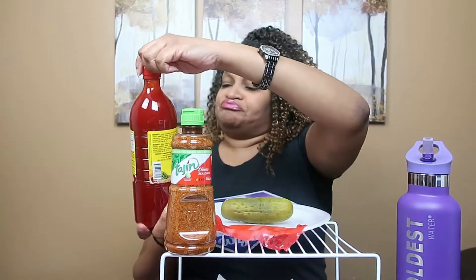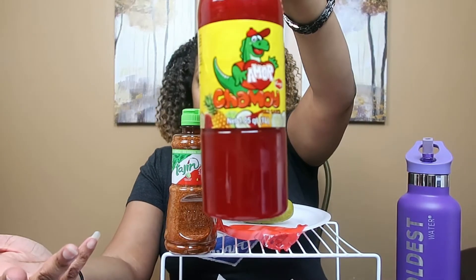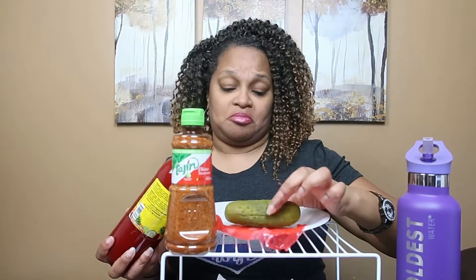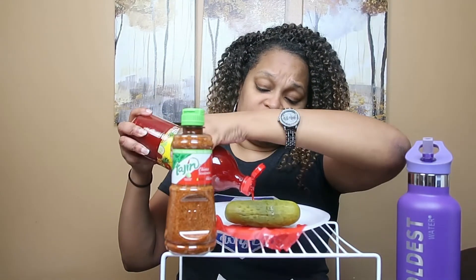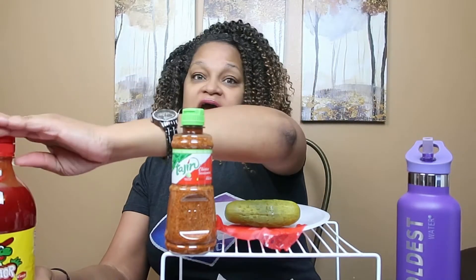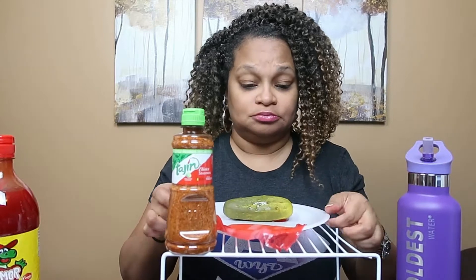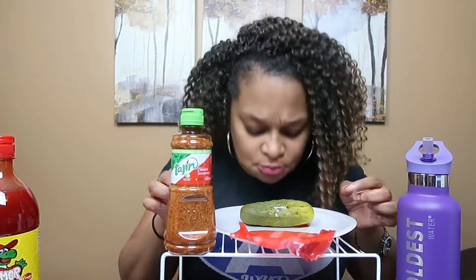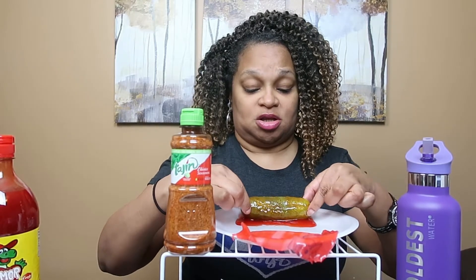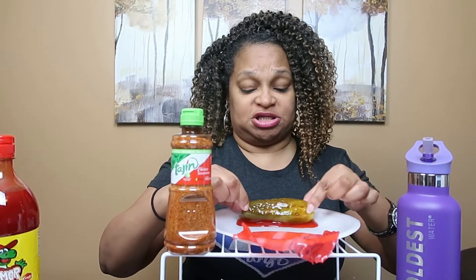I don't even know what this is, Lord — let me show y'all the name. I got it from Publix. Okay, we're just gonna put it right here. We're gonna roll our pickle up in it. Oh, that smell — okay yeah, we're on some shenanigans!